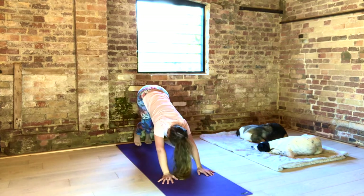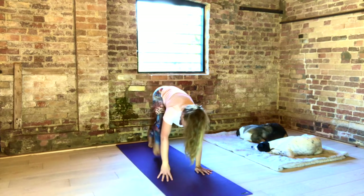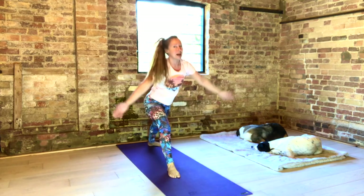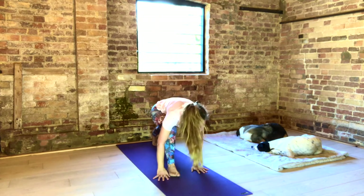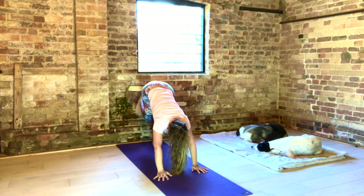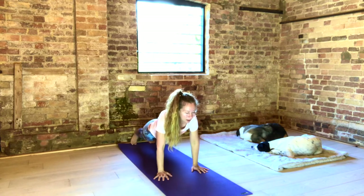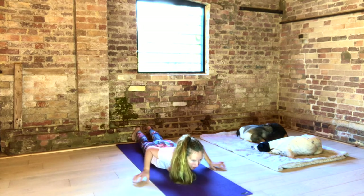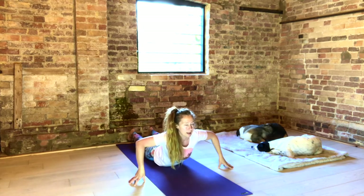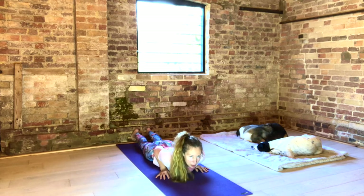Inhale to Up Dog. Exhale to Down Dog. Inhale, raise up your right leg. Keep your hips level. Exhale, step through. Turn out your left foot. Inhale to Warrior One. Knee above ankle. Exhale, hands to the floor. Inhale, lift up that right leg. Exhale your foot to the floor. Inhale, extend forward to plank. Push your heels away behind you. Exhale, slowly lower down. Keep the bandhas lifted. Inhale, walk the fingertips out to the sides. Lift your chest. Open your shoulders. Keep lengthening as you exhale down. Hands under your shoulders, elbows in by your sides.